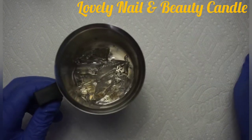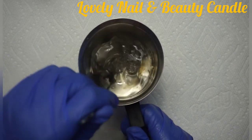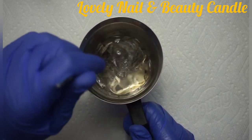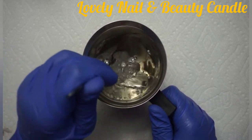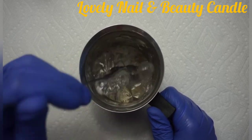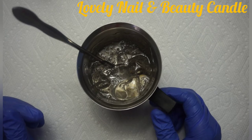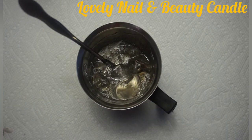So my candle is ready. Now I'm going to take back the gel wax — as you can see, it's started to melt but the gel is not completely melted. It needs to be warmed up a little bit more, so I'm going to put it on the side and warm it up.